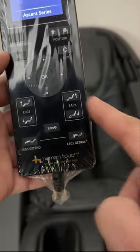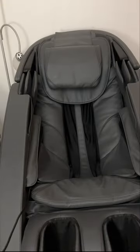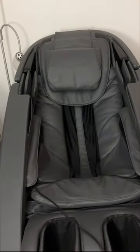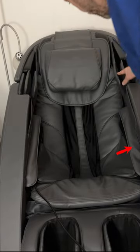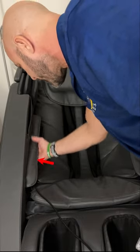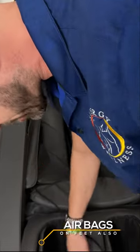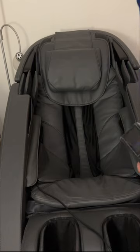When we bring the chair back up, I'll show you the airbags. You can see airbags in the shoulder area, and under here you slide your hands in where the airbags are. You'll also see them down in the feet and in the hips. Those all help with the auto massages.